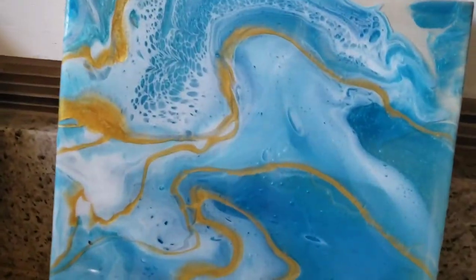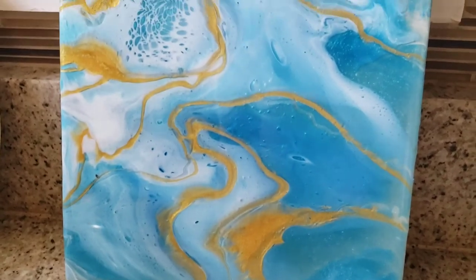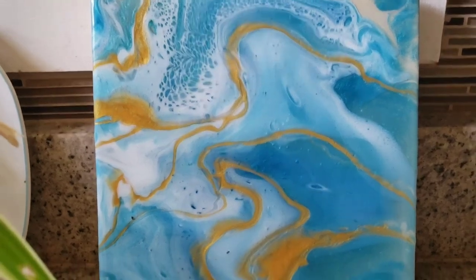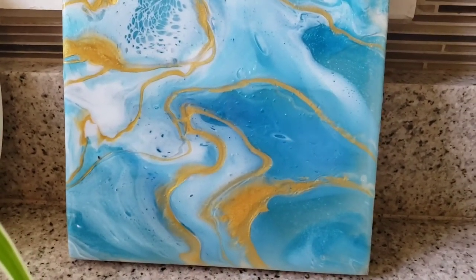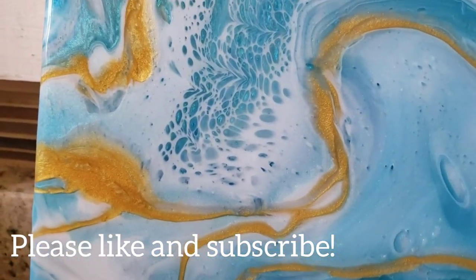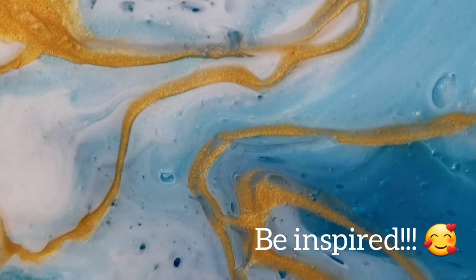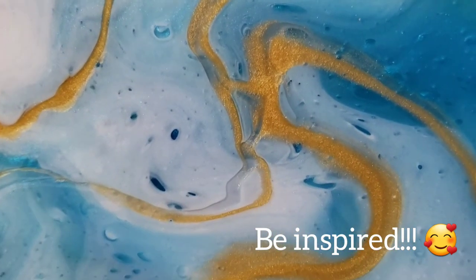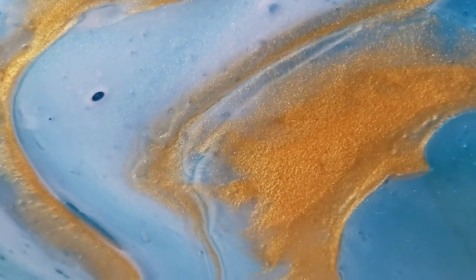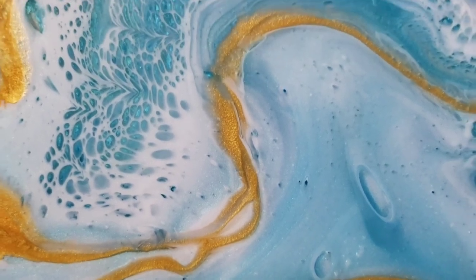So there it is, guys — let me know what you think. I haven't done many resin paintings so I am still learning, but I'll take tips and I'll keep experimenting. You guys let me know what you think and what you'd like to see. Thanks for watching — please like and subscribe. Be inspired.